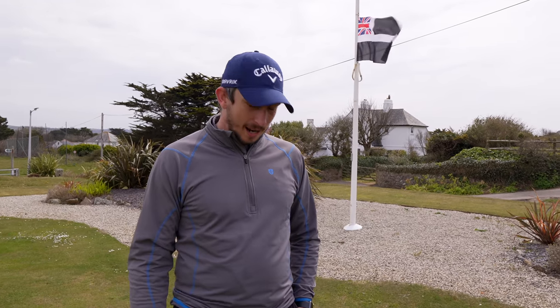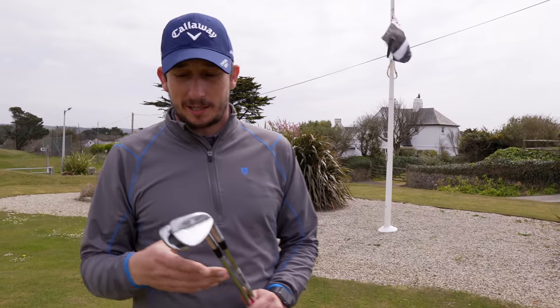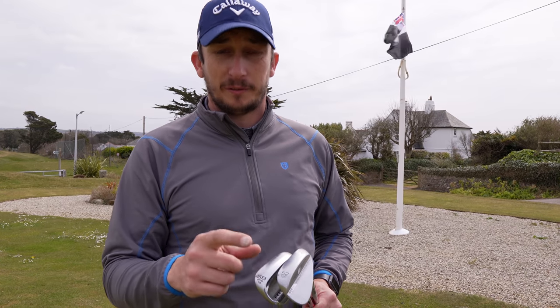Wedge-wise, I've gone from three to two wedges this year. So I've gone from 50, 55, 60 down to just 52 and 58.